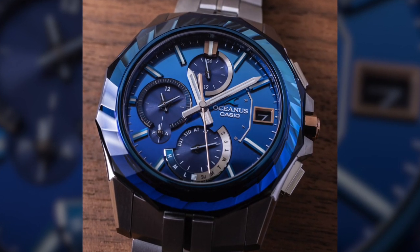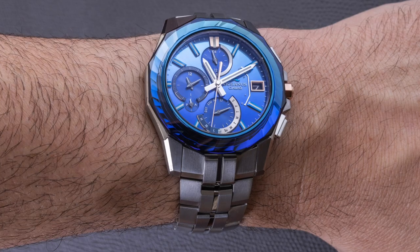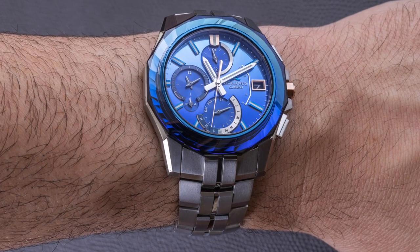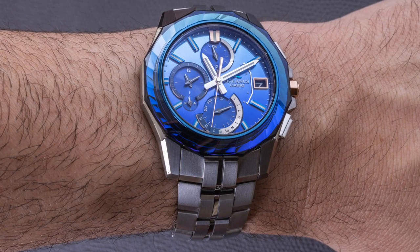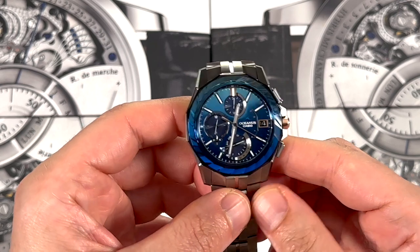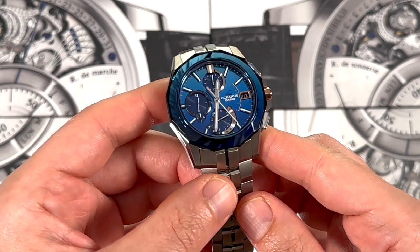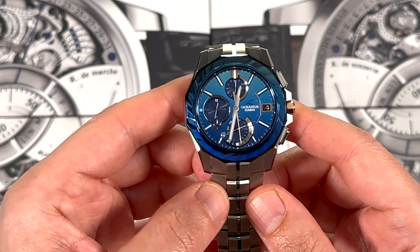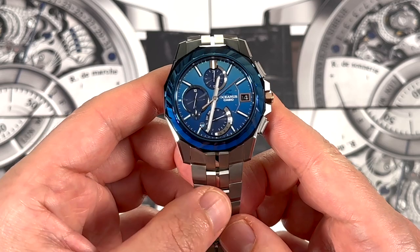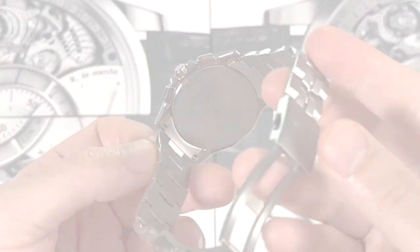It's high-end, it's sophisticated, it's high technology, but it is a very different spectrum than G-Shock, which is a large, durable sports watch. These are going to be a lot more elegant. So this is the Casio Oceanus OCW S6000 SW2A, limited to 350 pieces. The retail price is $2,400. You can see the full review on ablog2watch.com. Thank you so much.